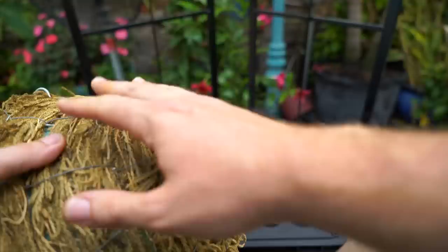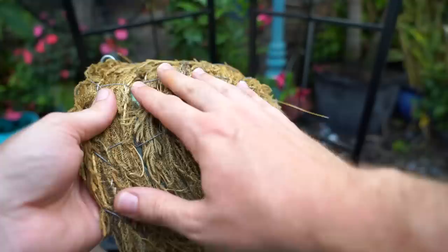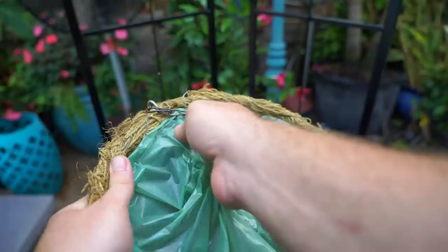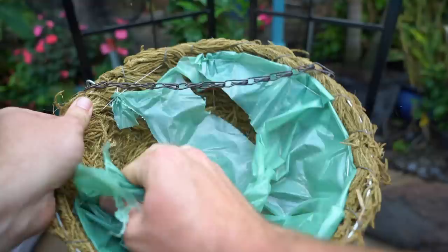This basket already has moss on it, so that's going to save me a lot of time and I can just stick the succulents right in there. This looks like long-fiber sphagnum moss. I think I'm going to need to do something different in here — oh no, it's lined with plastic. That's gotta go. I don't need the plastic in there, not for what I'm doing.